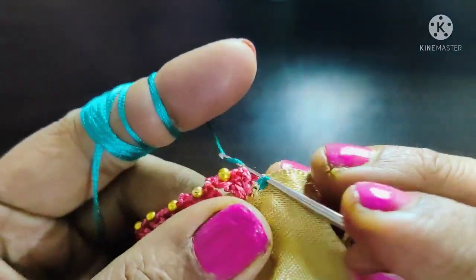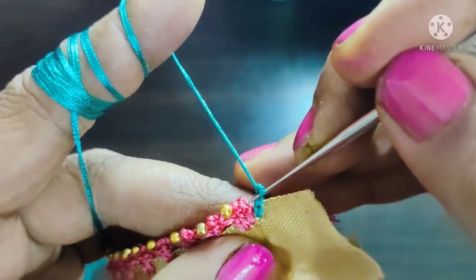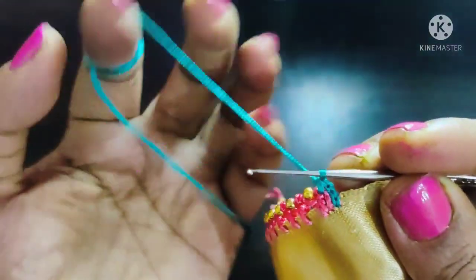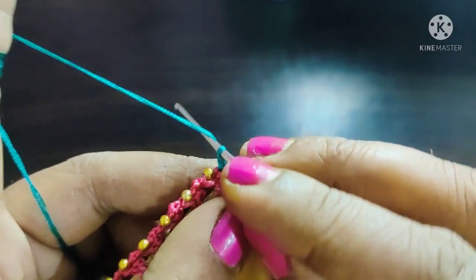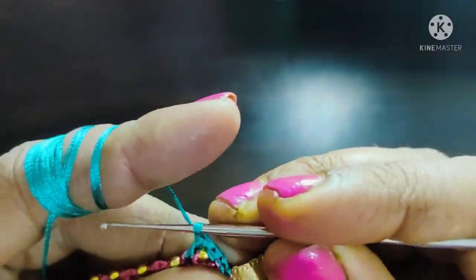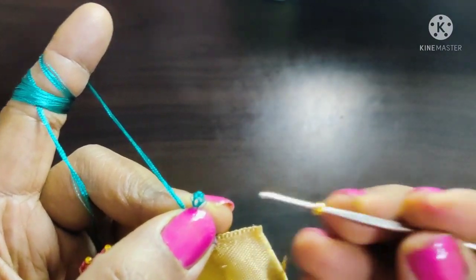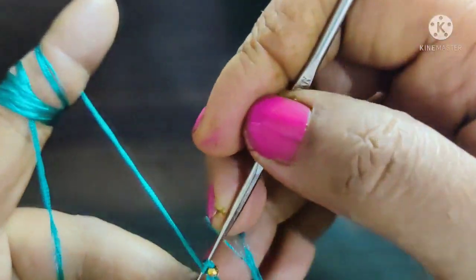Now we will start the second step. We will start to lock the chain, insert the next step, lock the chain on this one. Then we will cut the double crochet and insert the beads. We will continue in the same way.